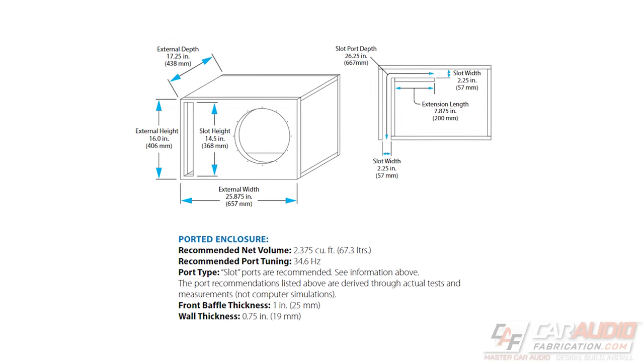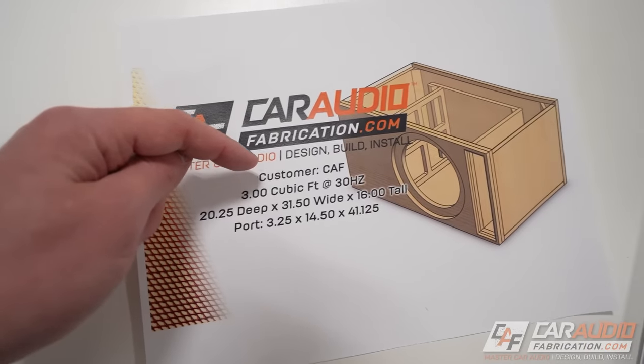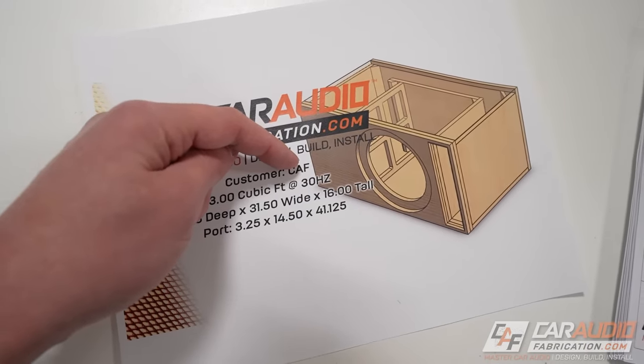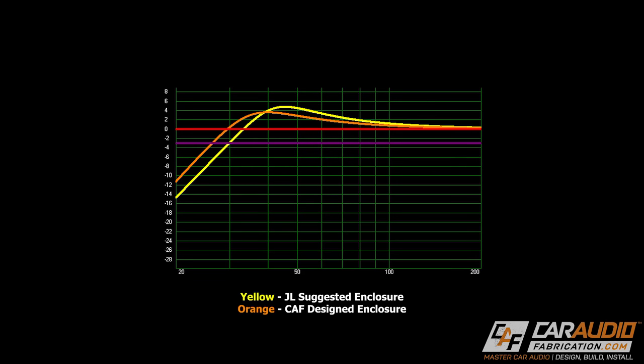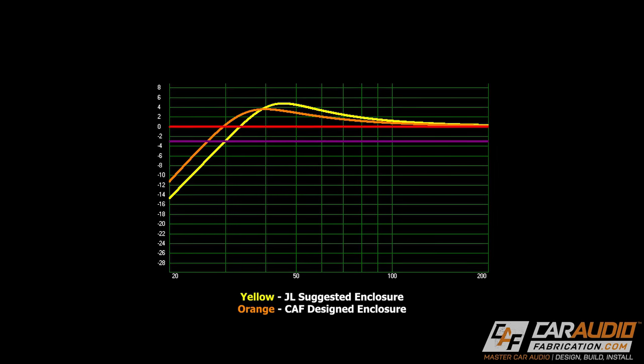JL Audio's suggested ported enclosure is 2.375 cubic feet at 34.6 hertz. I ended up going a little bit larger on the air volume and a little bit lower on the tuning, as it will allow me to get a little bit more low end extension at the expense of giving up a little bit of overall output. If you've watched my channel before, you've probably heard me say this — everything in car audio is about trade-offs. In this case, we're sacrificing a little bit of overall output to have a little bit more low end bass.